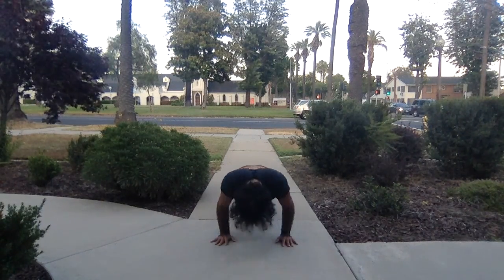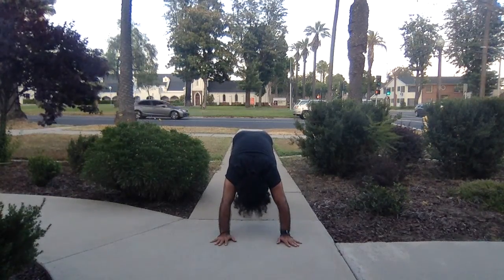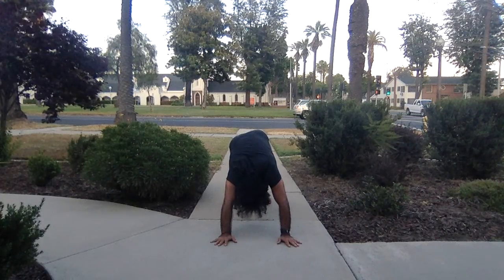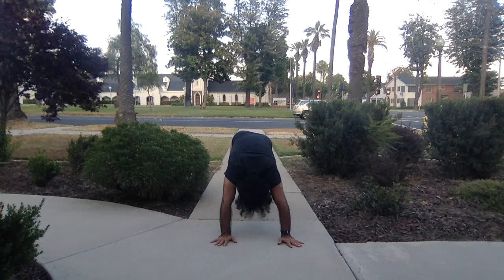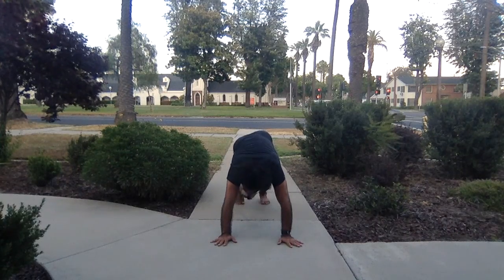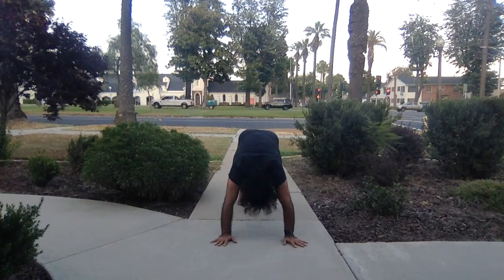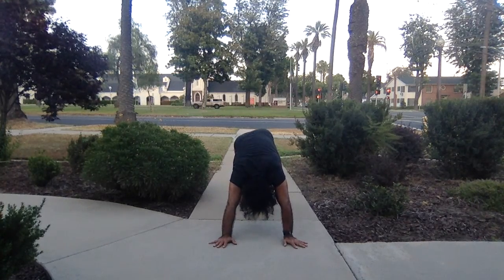Up to plank, then downward facing dog — move the hips up and back. Keep your knees bent for now, just move the chest towards the thighs, keep the arms straight. Externally rotate the arms and keep pressing into the palms. What we're looking for is that openness in the shoulders and in the back. If you want more, start to straighten your legs — but try to keep that length in your back. Hide your heels behind the ankles.